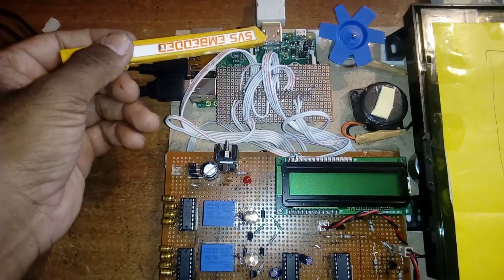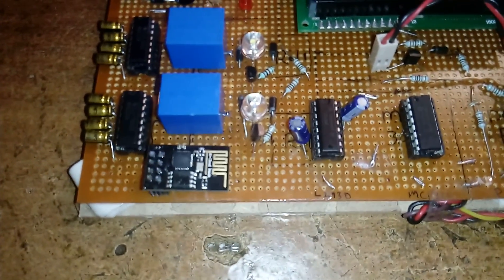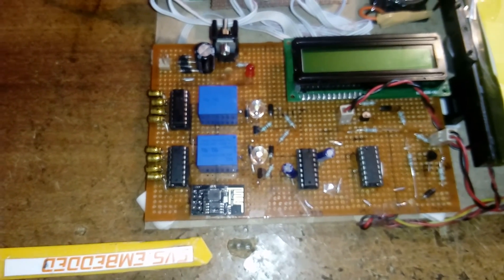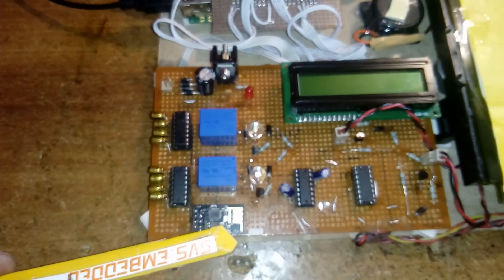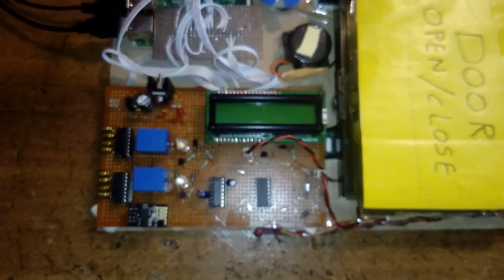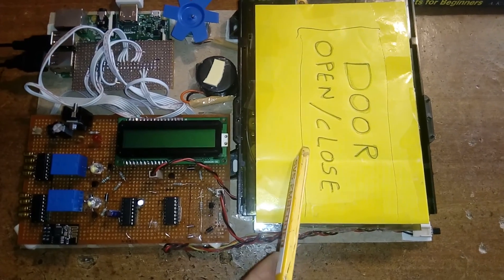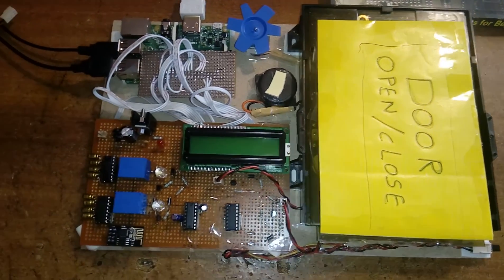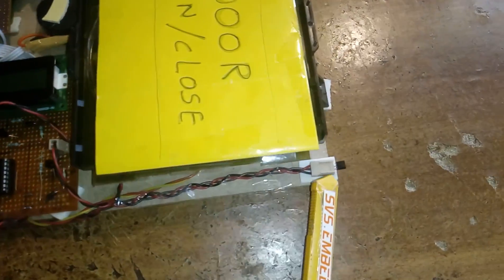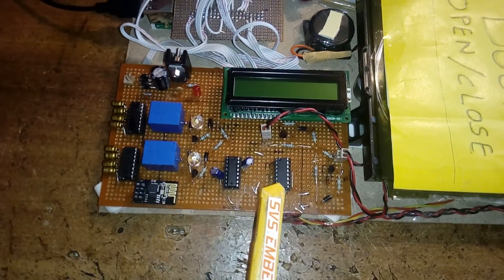One MAX232 is for the board and the other is for the ESP8266 module. It is working under the 2.4 GHz hotspot mode at 115200 baud rate. The MAX232 is connected to the ESP8266 and also to the main board. I am using an L293D driver IC with a DC motor for normal door open and close. The MCP3208 is a successive approximation 12-bit ADC connected to the LM35 temperature sensor on channel 0, sending data via SPI — Serial Peripheral Interface.